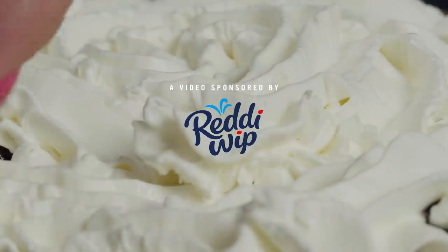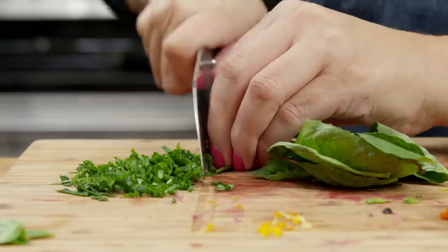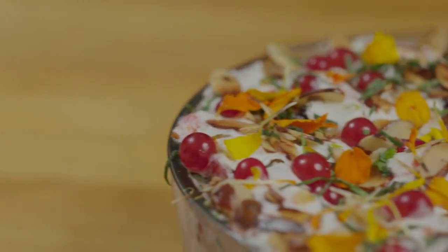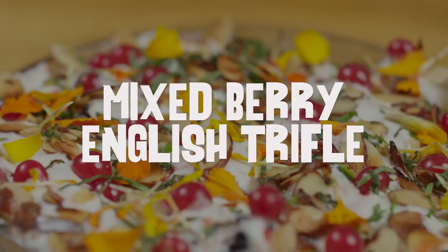This recipe is really special to me because it reminds me of some of my fondest childhood memories. I grew up in London and English trifle is very traditional. They make so many different versions of it, but I think this is my favorite one because it really lets you showcase the ingredients. It's like a surprise every time that you take a bite. I'm chef Nicole Vitano and this is my mixed berry English trifle.